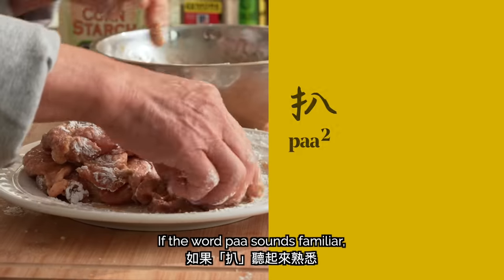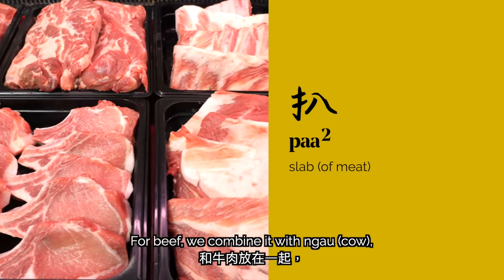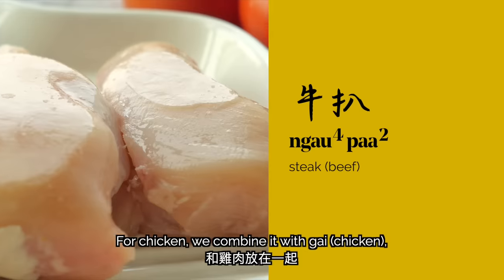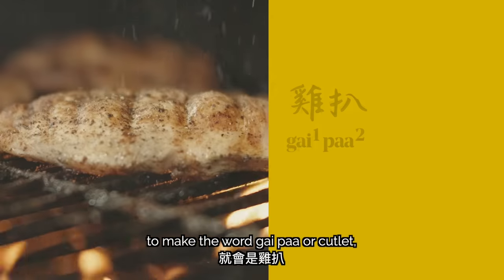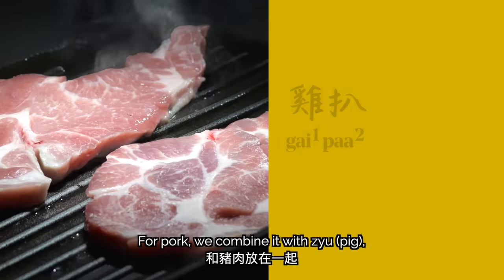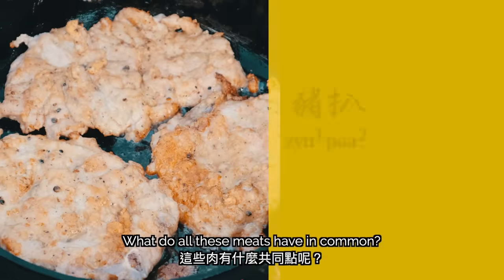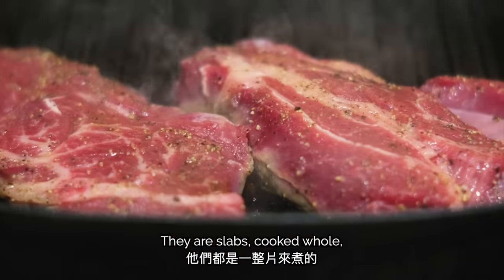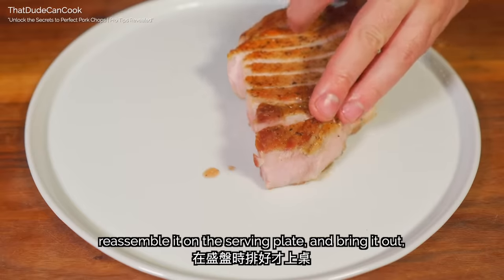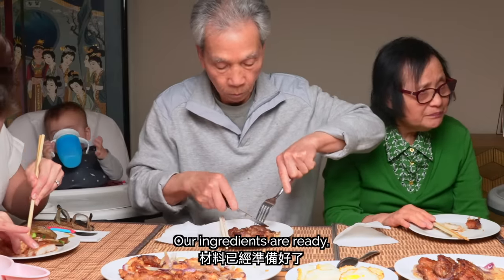If the word paa sounds familiar, it's because we use the word to describe various meats. For beef, we combine it with ngau to make the word ngau paa, or steak. For chicken, we combine it with gai to make the word gai paa, or cutlet, which we made last week in our chicken thigh video. For pork, we combine it with jhu to make jhu paa, or pork chop. What do all these meats have in common? They are slabs, cooked whole, not cut up until ready to serve — you can cut it up in the kitchen, reassemble it on the serving plate, or cut it up at the table like my dad.